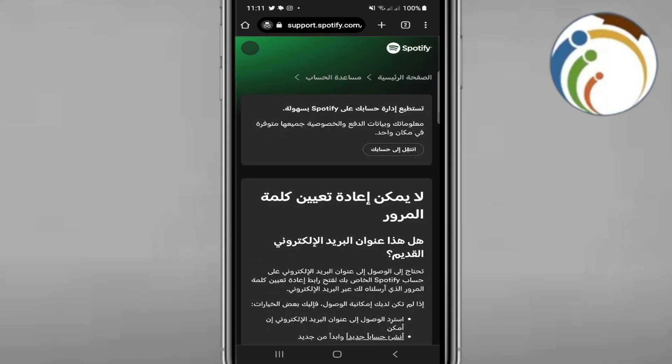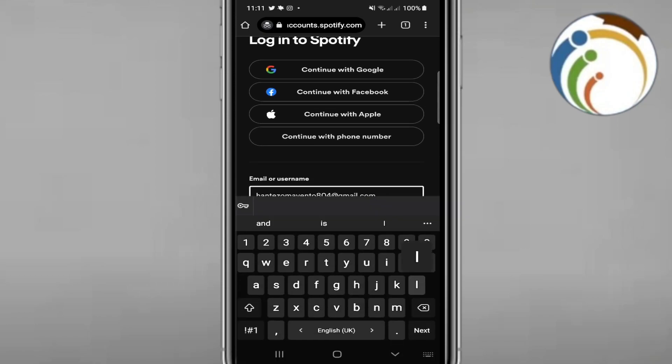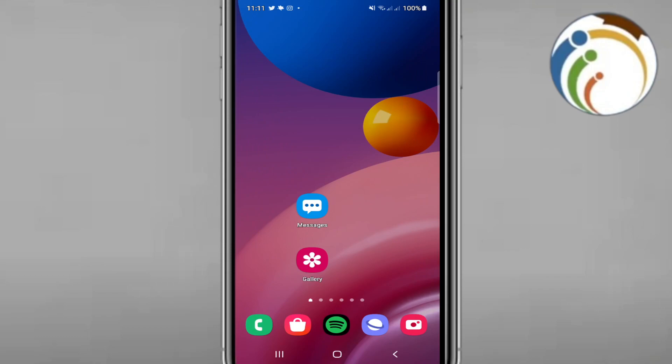Go ahead and log in, then you will find the 'Redeem your code' section. Just type the code from your gift card and enter it. That's all — I hope you found this video helpful.